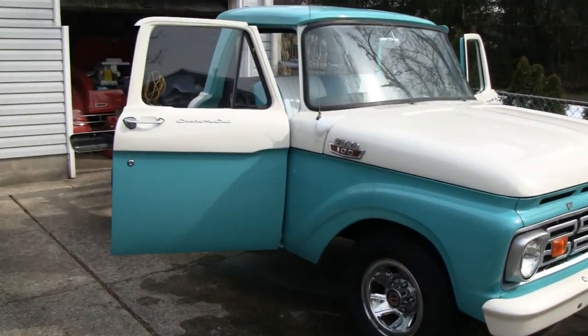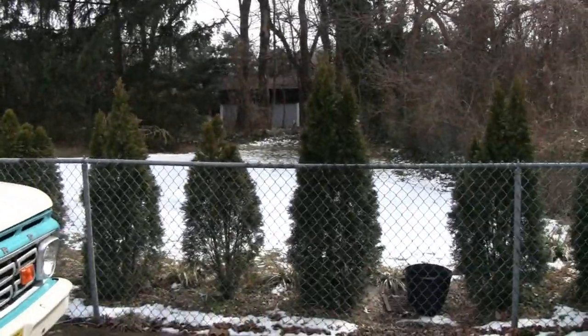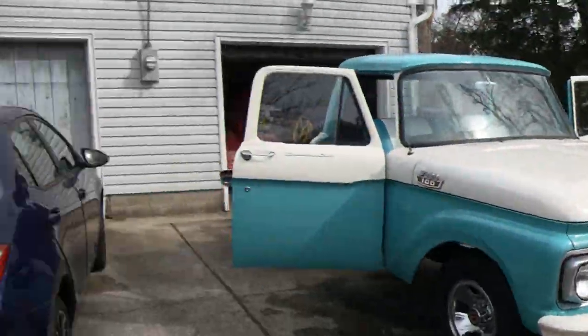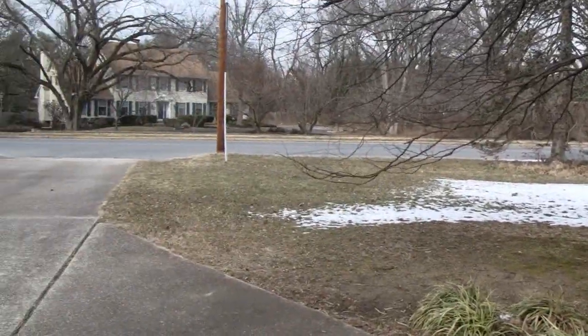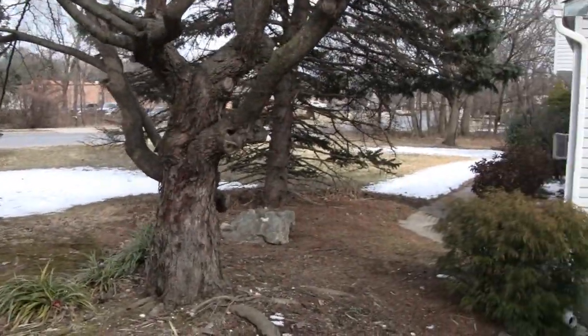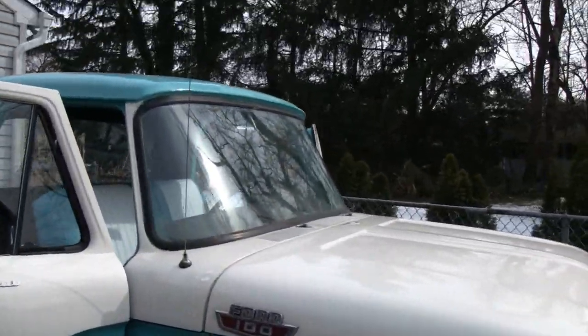Hi, I'm going to work on the old truck again today. It's around February 16th and the snow is starting to melt. It's about 50 degrees out here, so it ain't too bad. Anyway, we're going to work on the truck today. Let me show you what we're going to do.